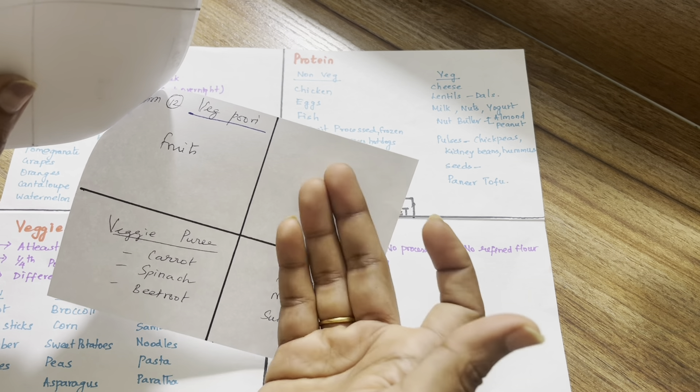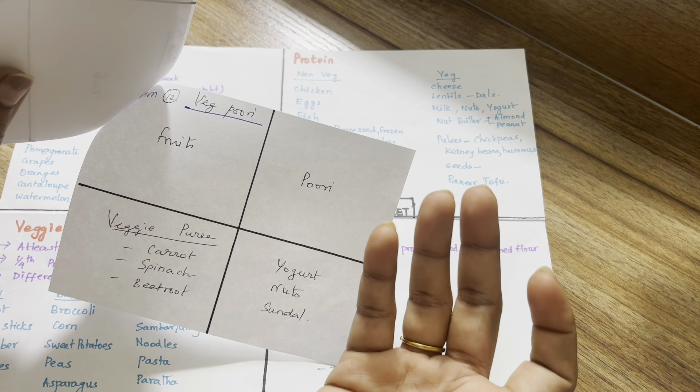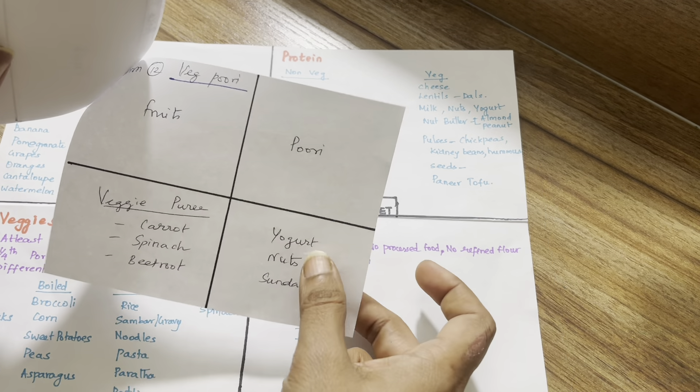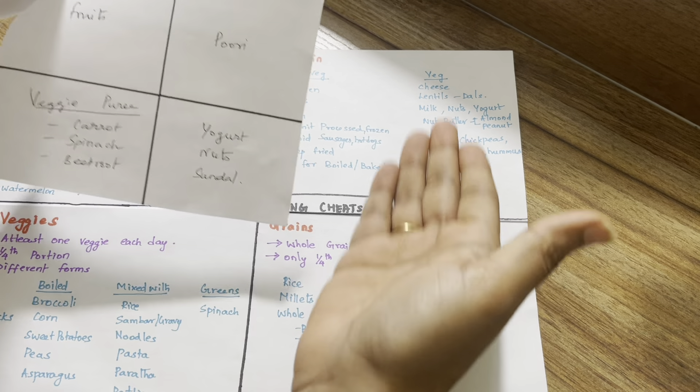The last option is puri — like beetroot puri, carrot puri, or spinach puri. You will choose yogurt or nuts for protein in this category.